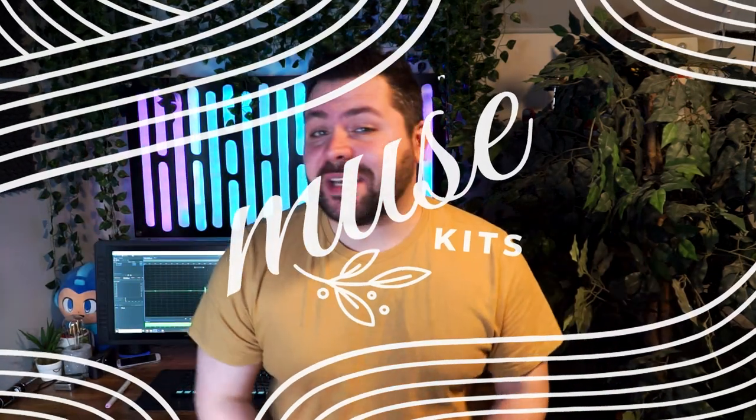Hello everyone and welcome to another Muse Kits What's in the Box. My name is Jake and today we'll be going over what is in February's box. We got some really cool stuff this month so let's hop down below and see what we got.